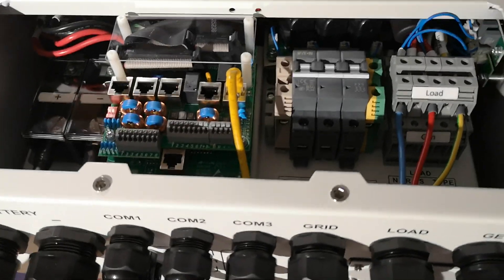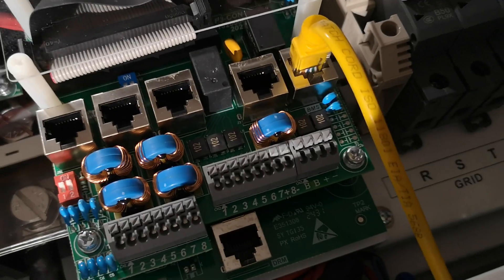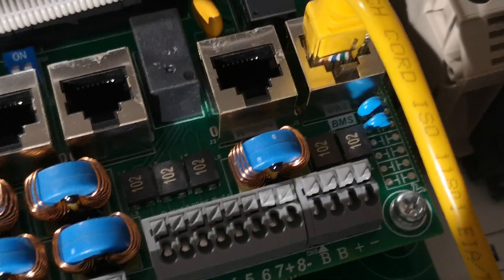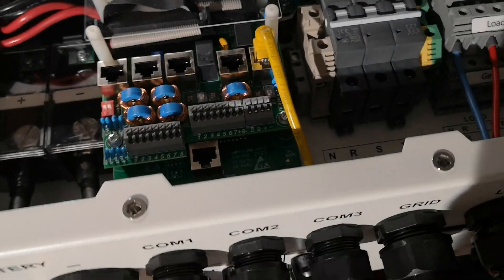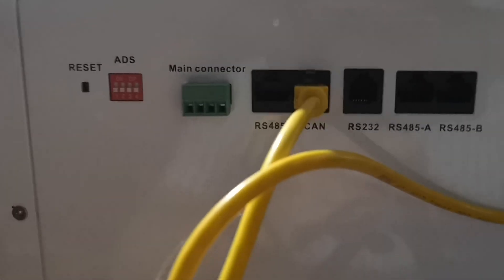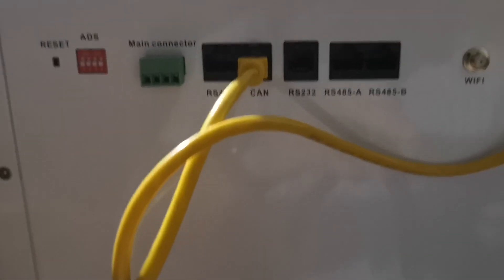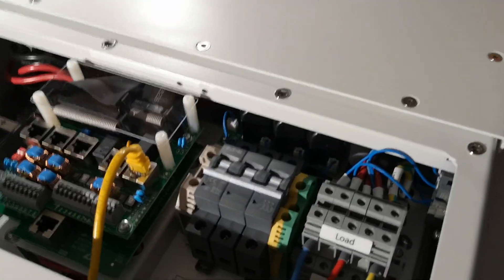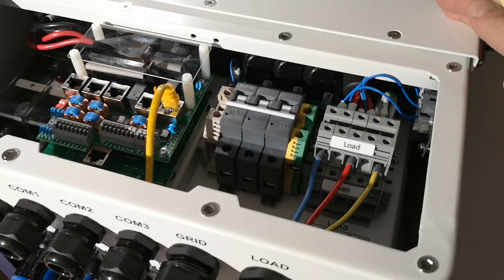It's a hybrid inverter — it could export to the grid and so on, but today we won't be using that. With the DAY inverter you get the communication cable. It's an RJ45 connector like a computer socket. Use the one provided with the inverter and connect it to the BMS socket. The other end goes into the CAN communication protocol. This BMS supports both RS485 and CAN. CAN is faster, more reliable, and less problematic. So I choose CAN because the DAY inverter also supports both RS and CAN.